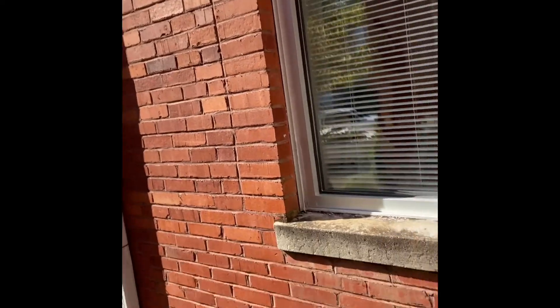All I'm doing here is I'm taking a hose. Check that out.